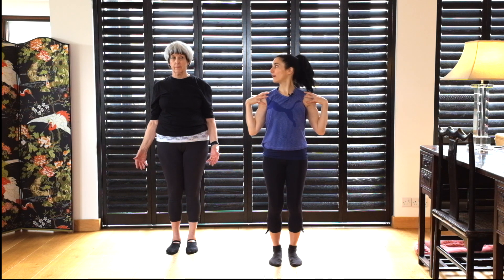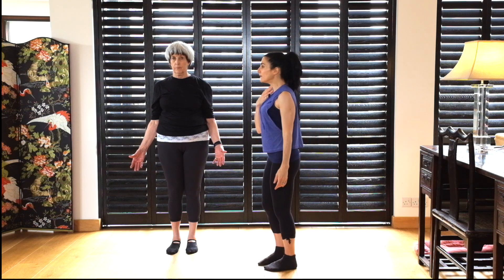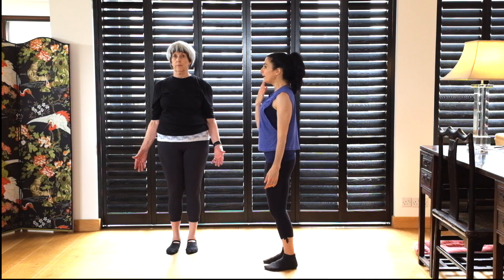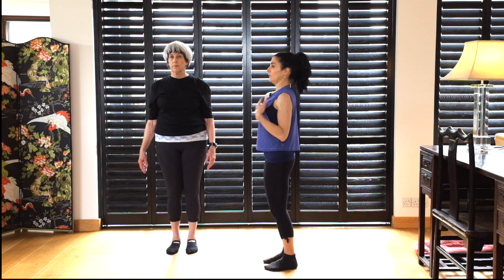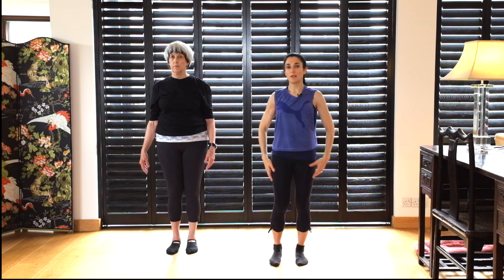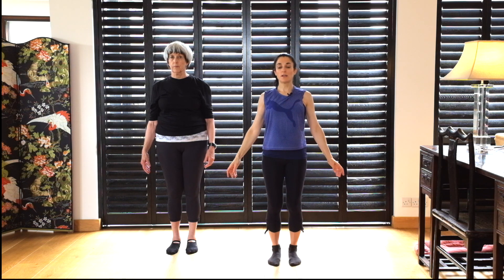That should let your shoulders sit nicely back. Put your head — lovely chicken necks — back so it's sitting on top of your spine as much as possible. Shoulders down, ribs down, tummy engaged — everything engaged.